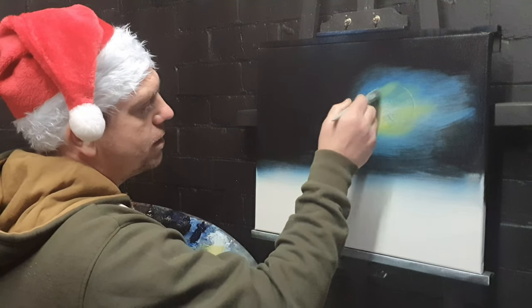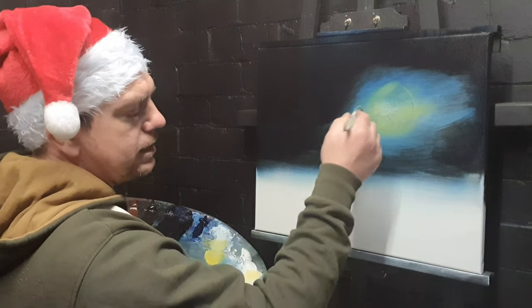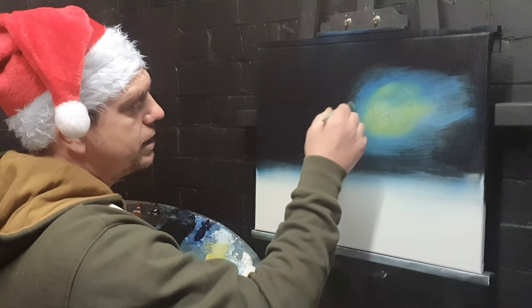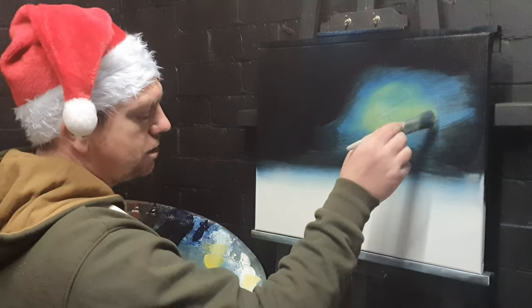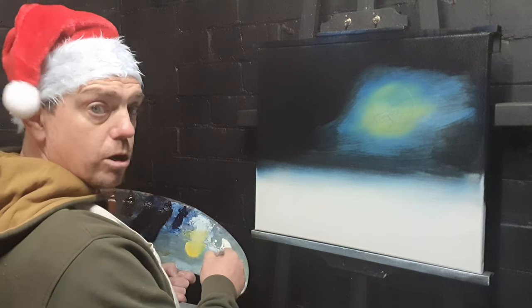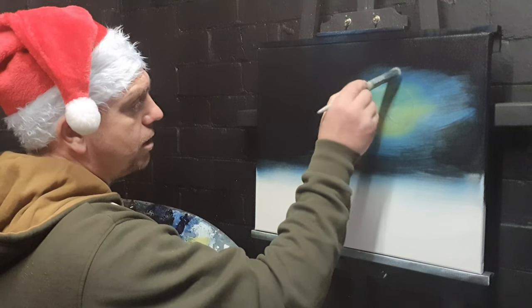Take it out and it'll give a greenish cast, but because the white's on there it will make it look more like a glowing halo around the moon — just like so. Now I'm going to wipe the brush, get most of that paint off, and then go straight into some more titanium white paint, just up here.